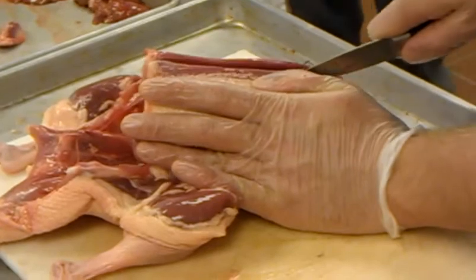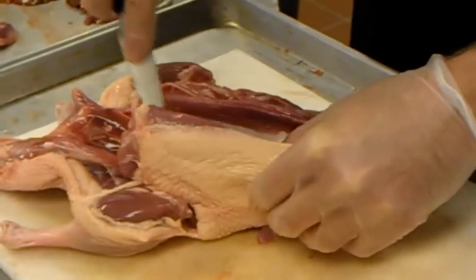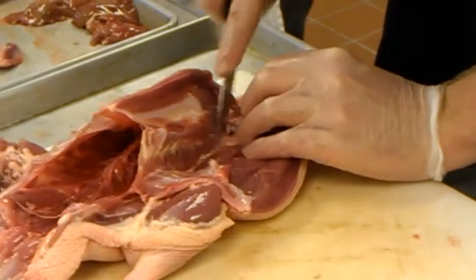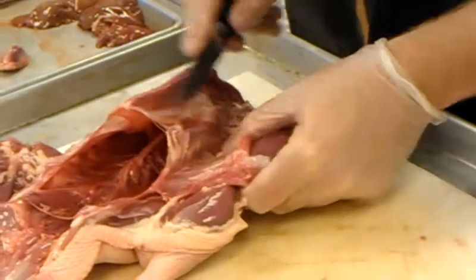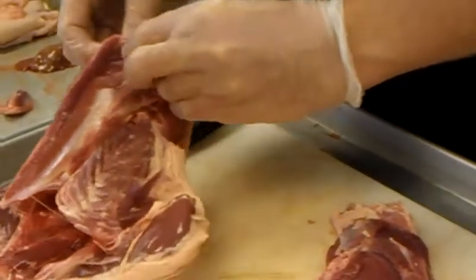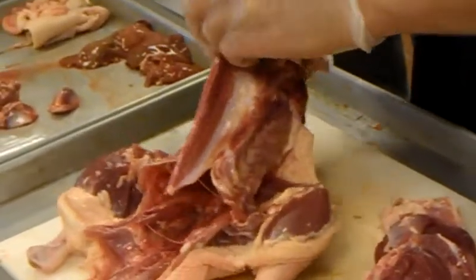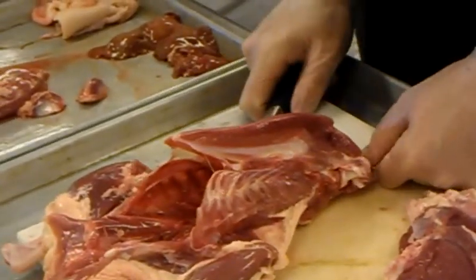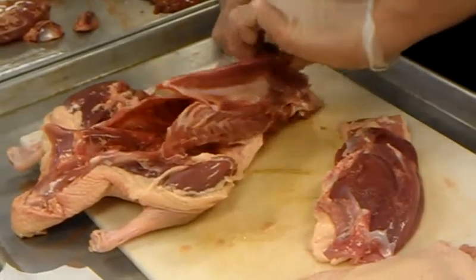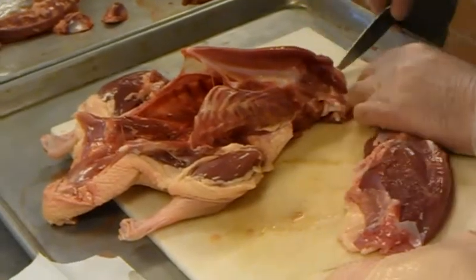I know some people remove the wishbone. Some chefs tell me yes, some tell me no. There's a very small amount of meat you lose if you leave it in. However, fishing it out raw is a real pain and it tends to break. I would rather leave a half ounce of meat on either side and not worry about a guest choking on a piece of bone. As for whether removing it makes getting the breast off easier — not really, because the wishbone is the last thing you cut if you go that way. You can just cut around it.